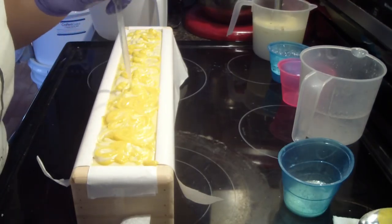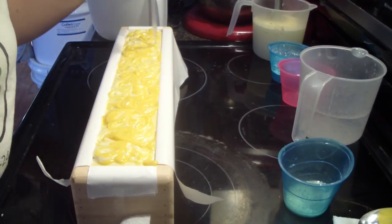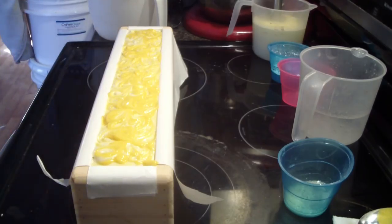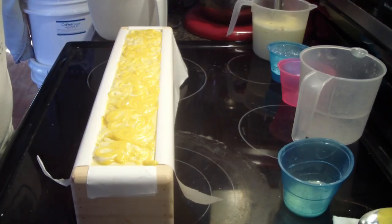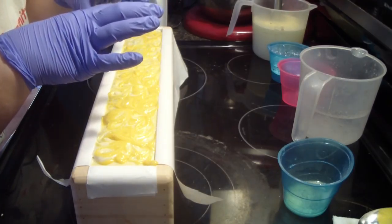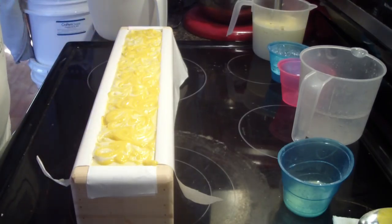I'm going to swirl it around and call it done. In just a minute you guys will get to see a picture of the soap. I hope you guys have enjoyed the video — sorry it's not like my normal videos where I just chat while I'm soaping. The next few will be that way, but I'm glad to get this video up for you guys. I hope to see you in the next video — talk to you later, bye bye!